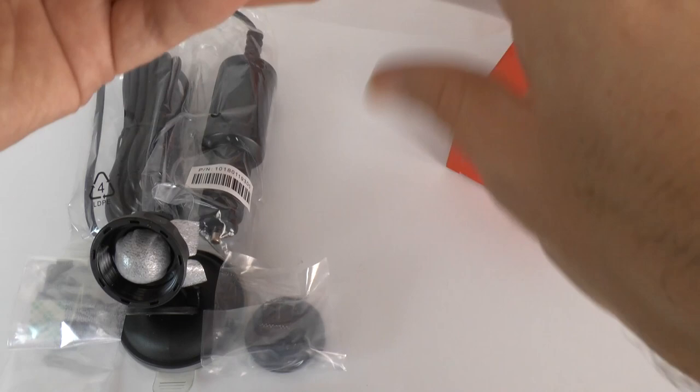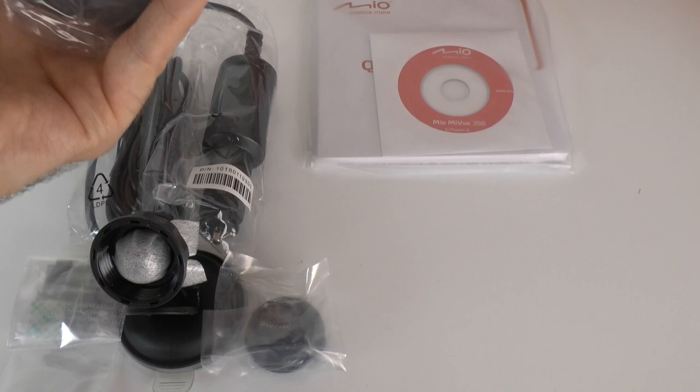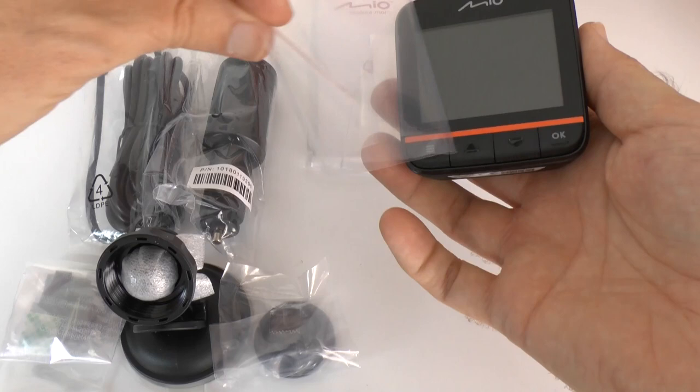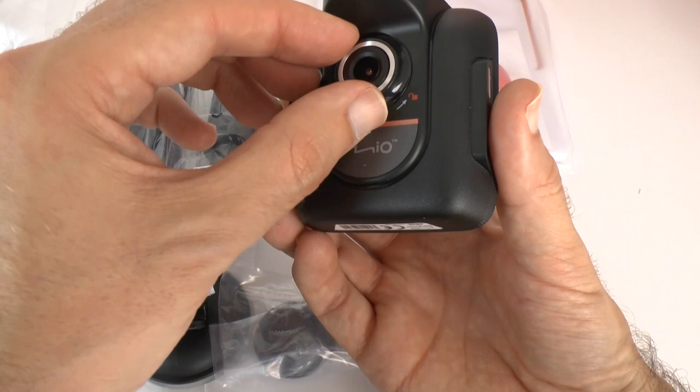We've got some software and documentation in here as well. And I'm guessing this is going to be the little camera device — and yes it is. So this is the MyView 388. We've got the screen covered by a bit of plastic at the moment, and the camera is also covered. We can peel that off — and that is it, good to go. It says you can lock it, though I'm not sure how that works at the moment.